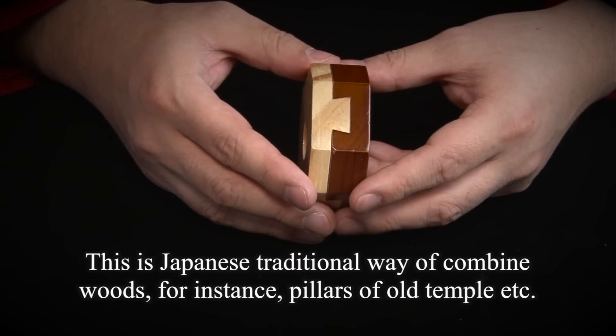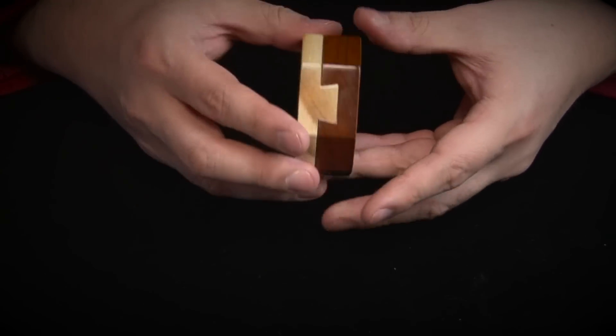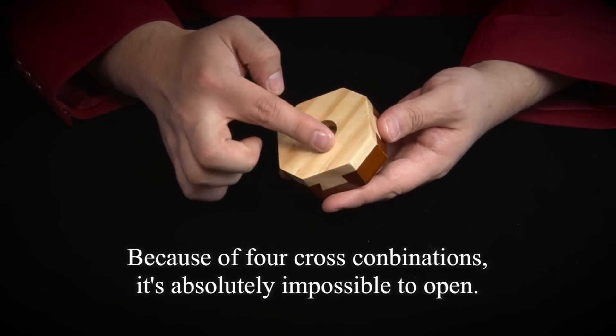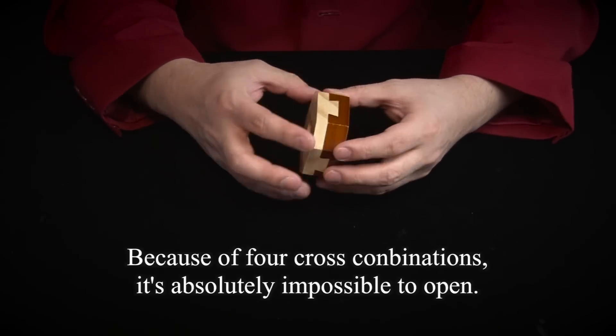This is the same way to form the four pieces.